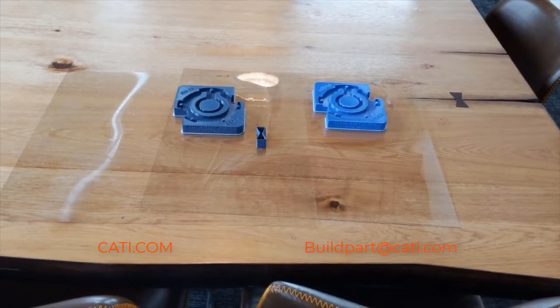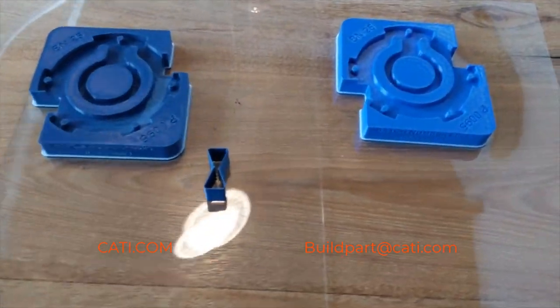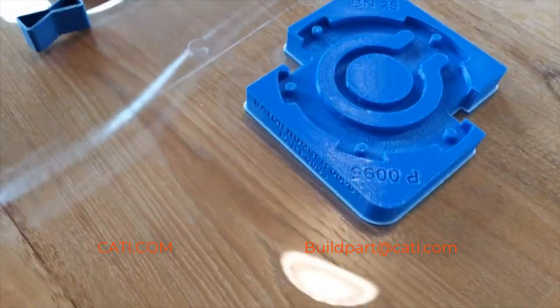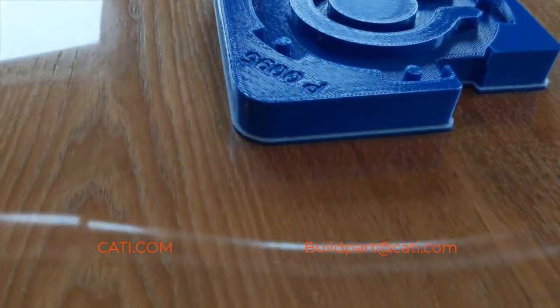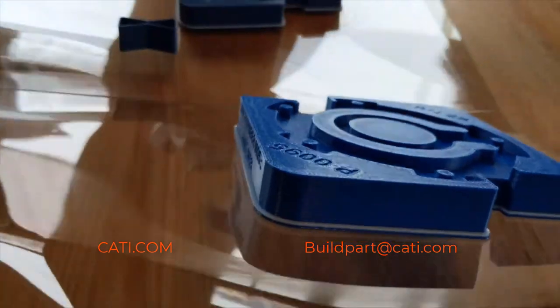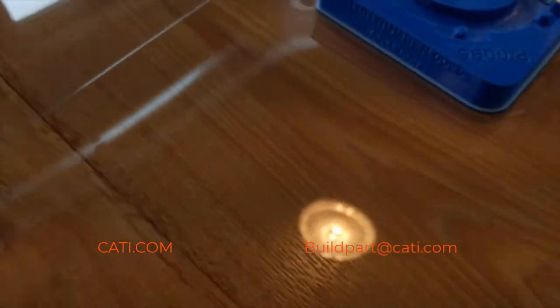Here I have the parts side by side. I'm going to leave them on the build trays. The ABS blue is the lighter blue. I want to showcase the finish on the ABS and then also show you the finish on the ASA. For some reason the ASA always comes out a little bit smoother off of the machine.